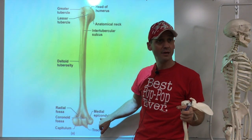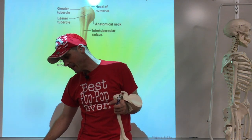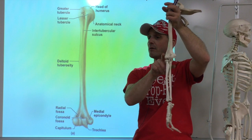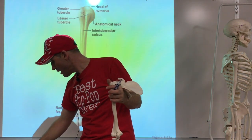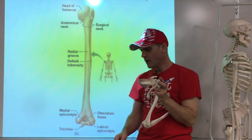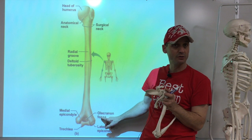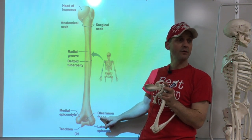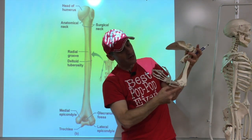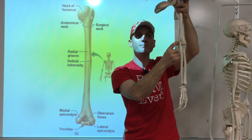When we turn the humerus around we have one more term — a fossa in the back called the olecranon fossa. The olecranon is actually the elbow proper. When you put your elbow down, you're resting on that structure — and it's actually a forearm bone. The elbow proper is made by the forearm bone.